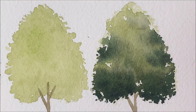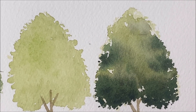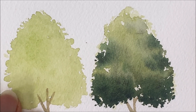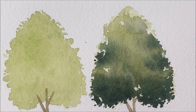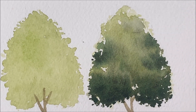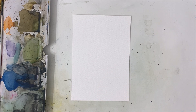Hello everybody! Welcome to another watercolor tutorial. I'm going to show you how to go from a one-dimensional tree into a beautiful, more 3D-looking tree by adding shadows and value to the tree. So I'm going to quickly switch that out for a regular piece of paper and we're going to get right into it.